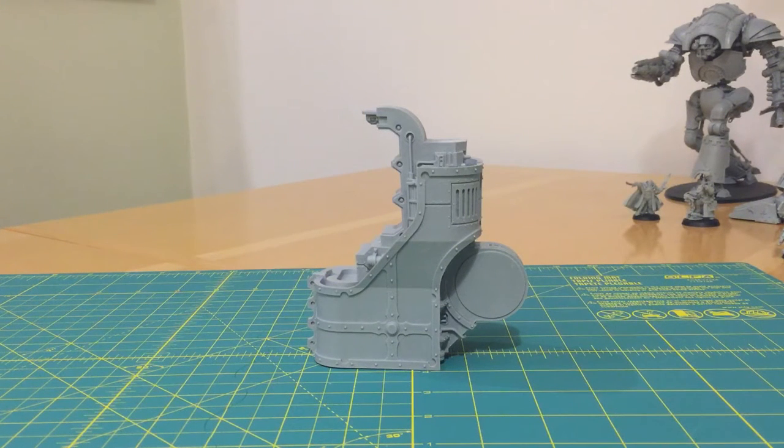Fans of the Horus Heresy, thank you very much for joining me for another video. Today we're going to talk about the actual kits and models of the Horus Heresy, which are provided almost exclusively by the Forgeworld offshoot company from Games Workshop.